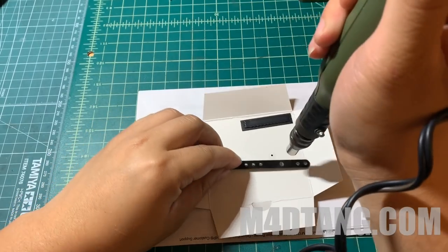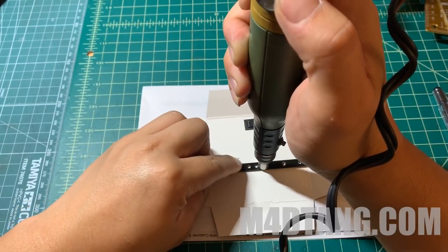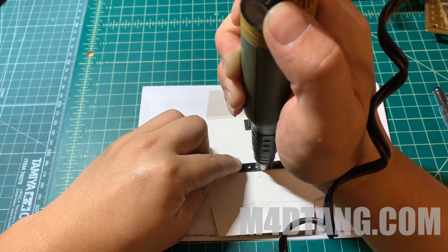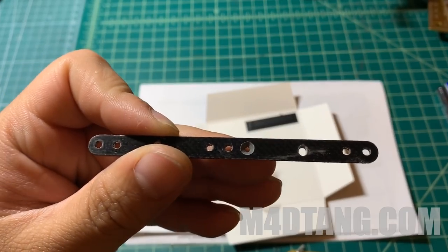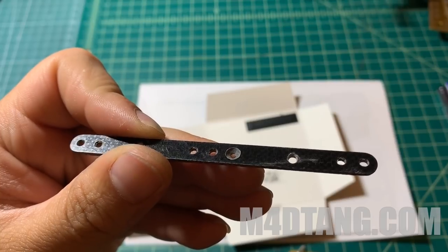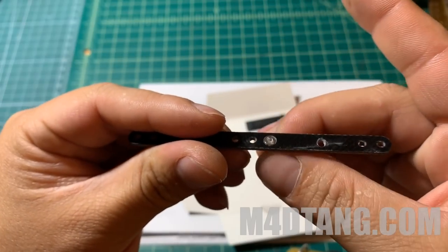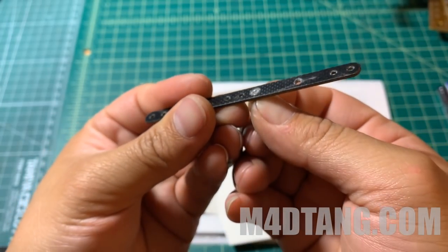Now I'm going to drill the countersink hole. The benefit of this countersink stopper is it will tell you where to stop the drill, preventing you from over-drilling the plate. As you can see, the countersink hole is very even, nice, and straight. It is not too deep or shallow, so the countersink screw can stay very flat, straight, and flush.